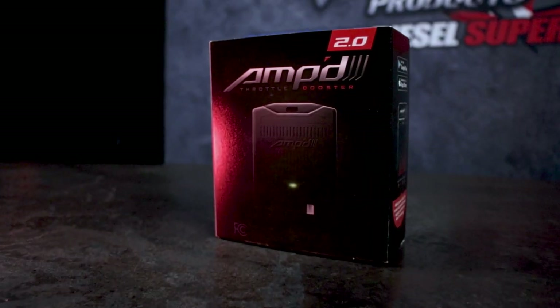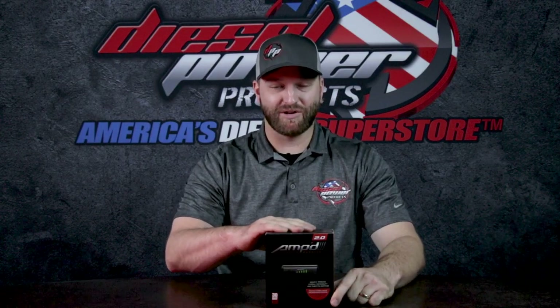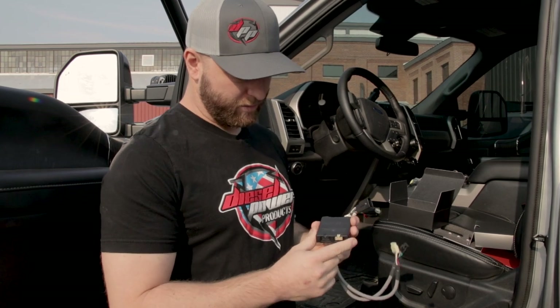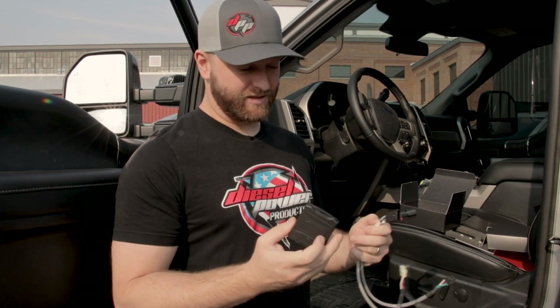This is the Edge Amped 2.0, the newest version, which actually makes it very easy to install and it's quite intuitive. We're going to open the box here and let you know what this kit comes with. There's not a whole lot of parts, which makes it very simple, and there's even color coding. You're basically going to be plugging white to white and black to black. You're going to be teeing this in between your throttle pedal and the truck's wiring harness, and that's it.